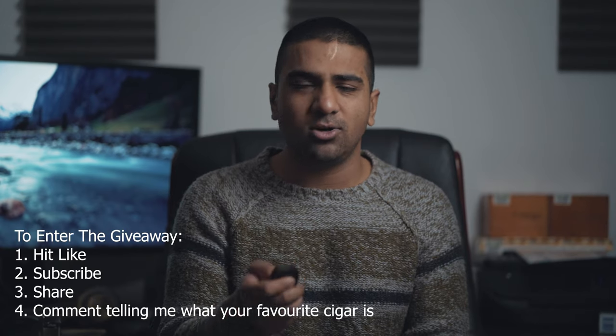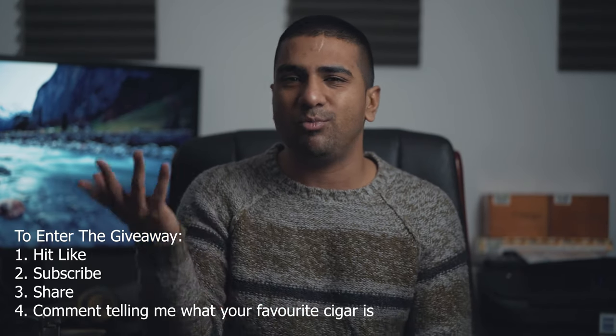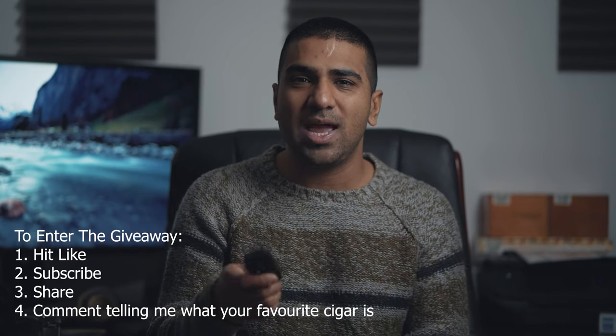So there you have it. I'm not going to return this — actually, I'm not going to keep it either. What I'm going to do is a giveaway. I'll leave some instructions below in the description with some way for people to enter. I'll give this V cutter away so hopefully someone can use it and it's not just gathering dust in my house.